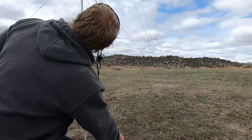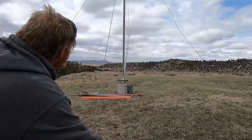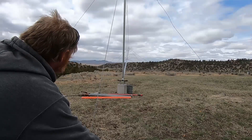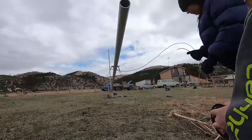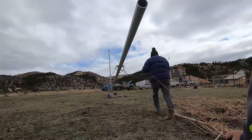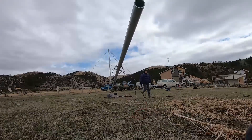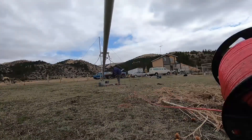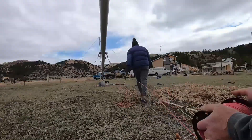Those wire tighteners I was talking about are actually made for electric fence and go in-line. Normally on a fence you'd run your wires and fasten to the post, and the wire would be loose. These inline tighteners go over the wire — they're circular in shape, you put a wrench on them and tighten, and there's a pin you put in there. They worked pretty good for this. I'll give you a short clip at the end of this video showing exactly how they work.